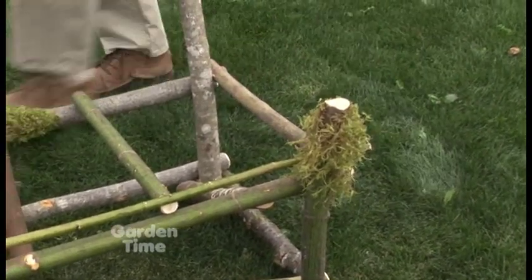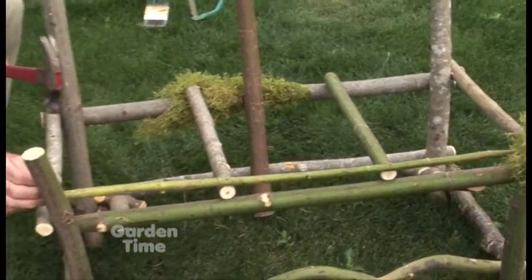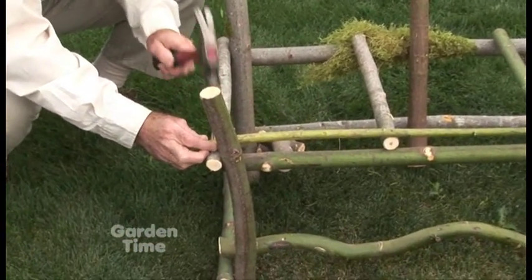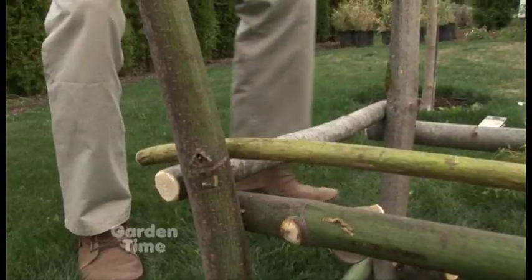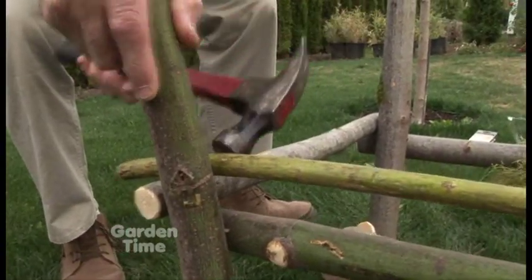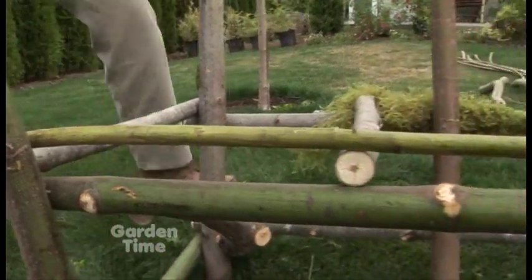Where does the wood come from? We have a permit with the U.S. Forest Service, and there are also green spaces. We also have a cultivated willow patch in Boring, Oregon that we are working with, so he can go up and get what he needs there too, and those are really nice pieces.